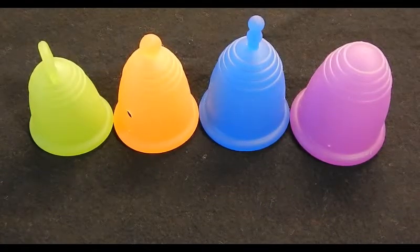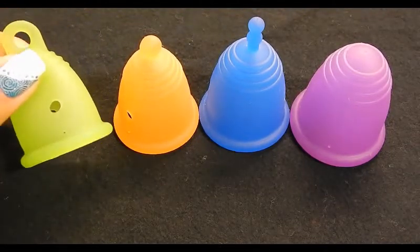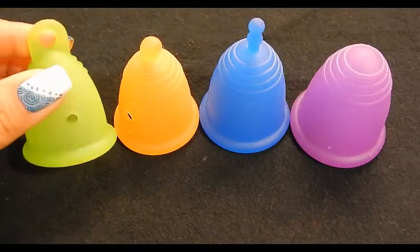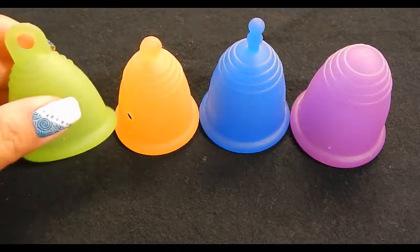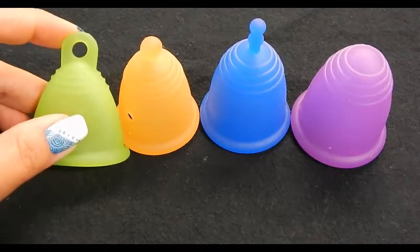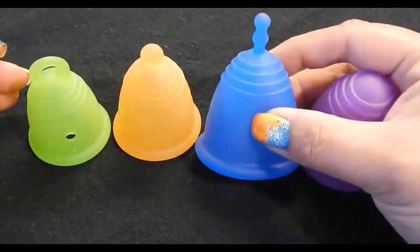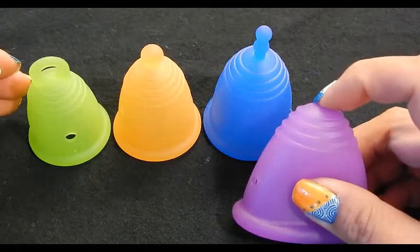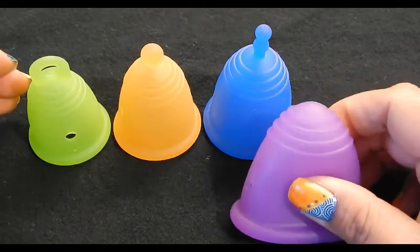This is a sample ring set, so all of these cups do have holes punched into them — they're not actually for use. I've heard that women buy them to check which size is going to work for them, to test what size to get, or what softness and firmness level. They also show the different stems offered: the ring stem, the ball stem, a regular stem, and the no-stem option, which I think is a nice design — I wish more cups offered that.